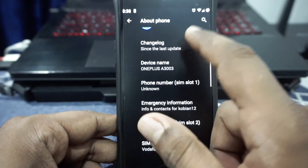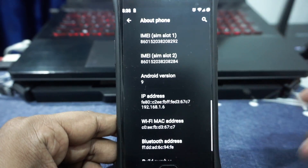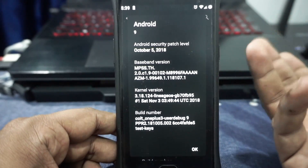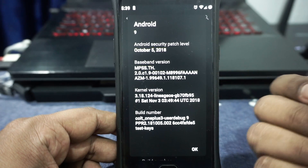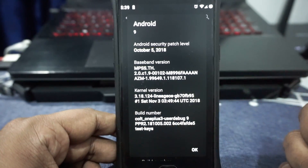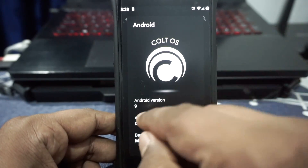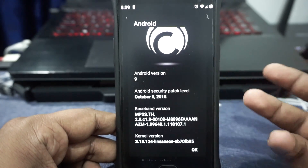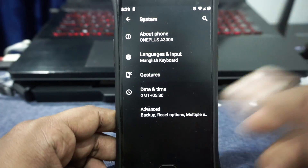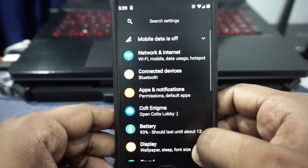First of all, in the about phone page, you will see the full changelog. Android version is 9. This is the latest Colt build available. From the forums, I can make out that they are using Mahdi's Extended Kernel, which is a great kernel for any ROM on the OnePlus 3. The kernel version shown is 3.18.124 — it doesn't say Mahdi's Extended but it is what it is. Still using October 5 security patches, which will get updated soon. They are planning an update schedule of about every week.